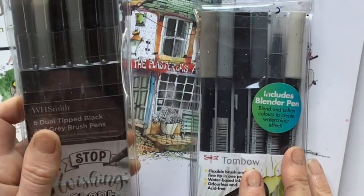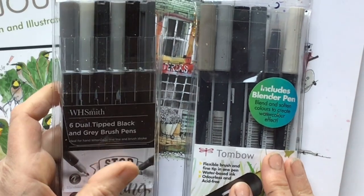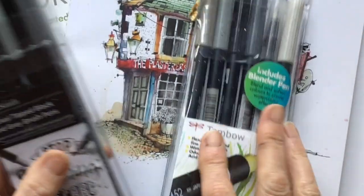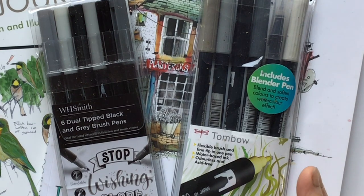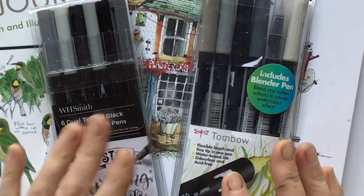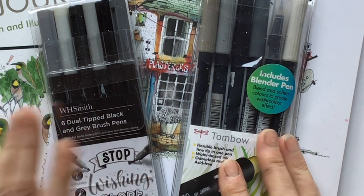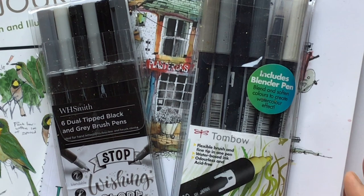When I came across a set of greys in Smiths, it made me think immediately — are those going to be as good as these? And if they're not as good, are they just a little bit worse? In which case, because they were so much cheaper, that might be worth going that route. So I thought I would do a review today from a sketching point of view, not a calligraphy point of view.